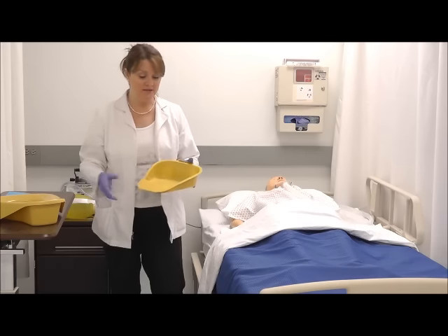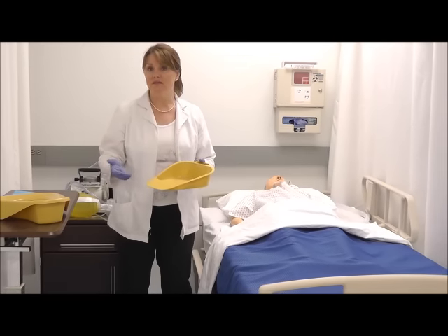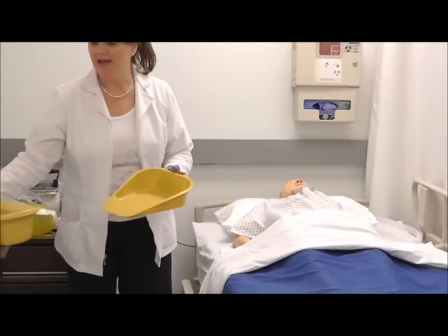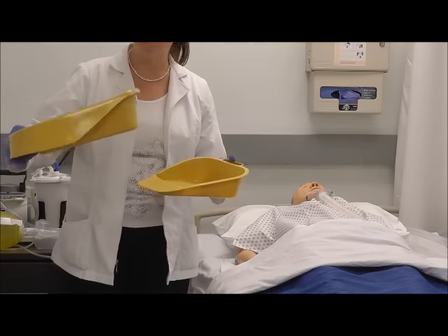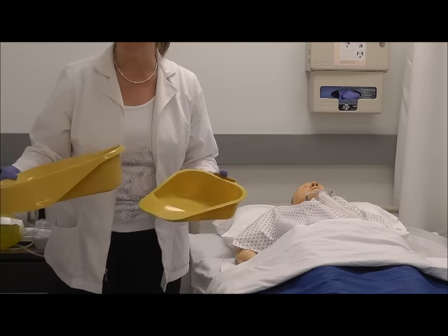There are two different types of bedpans. One is a fracture pan, and this is for patients who have sustained some sort of injury to their back and they're not able to have something this tall underneath them — it causes either too much discomfort or it's a safety issue.